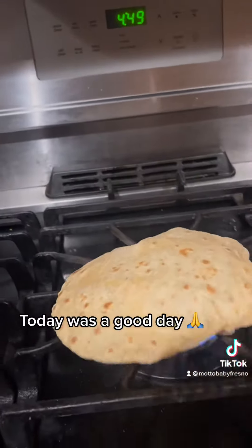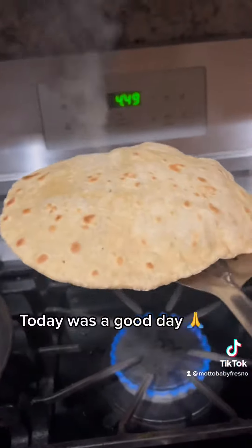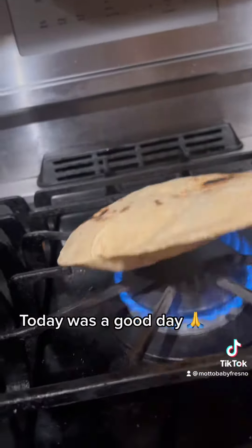Oh my god, I finally got it to pop up. Look at that — it finally popped up completely. I'm so proud of myself.